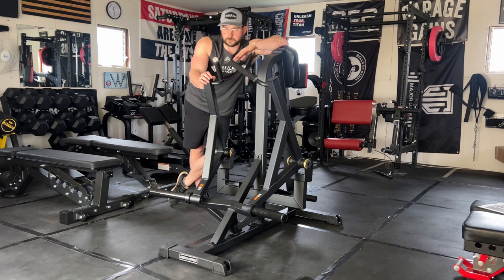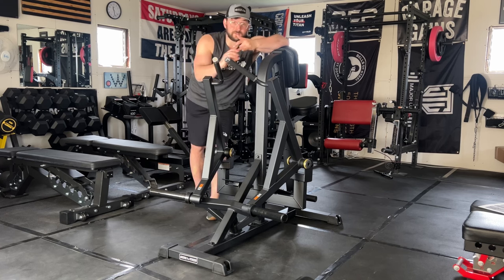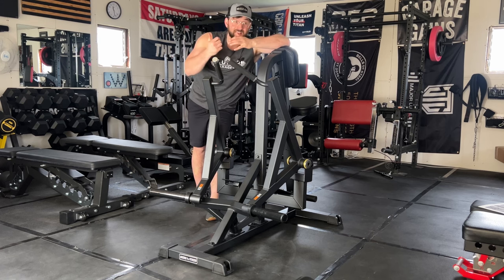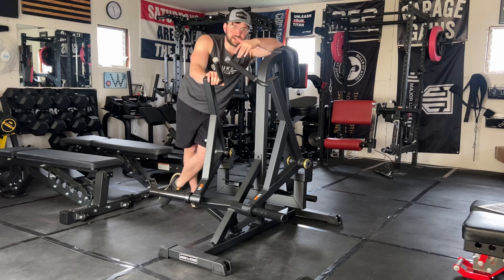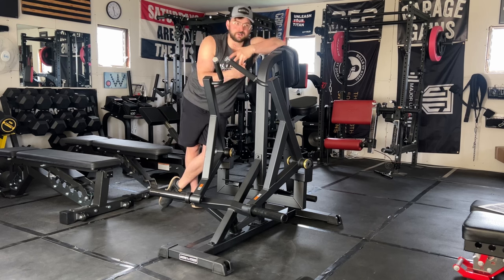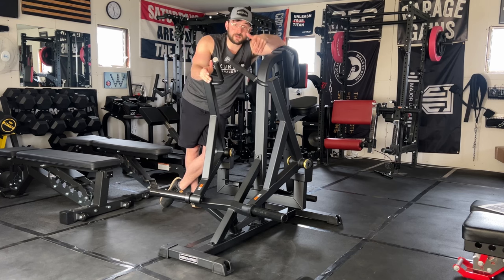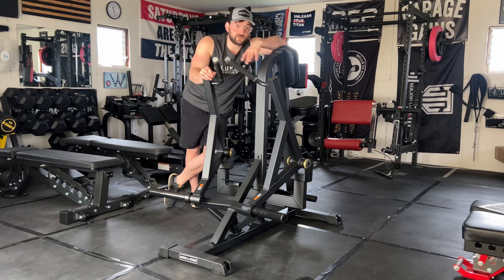I want to note that this does take up some space, so if you have the space and the money this could be great. If budget or space is a concern, it might not be the best fit — you could mimic a row on a cable machine or with dumbbells. This is definitely a premium quality product that not everyone would want in their home gym.